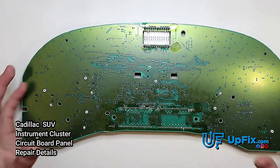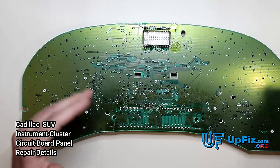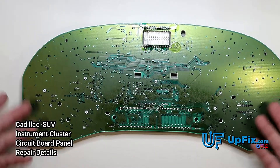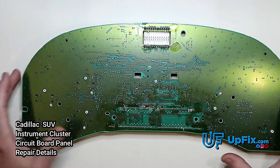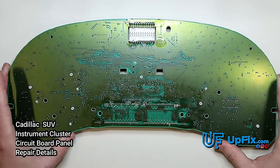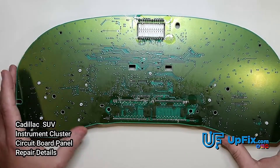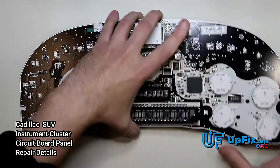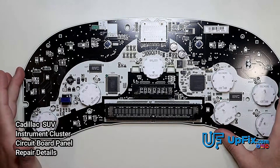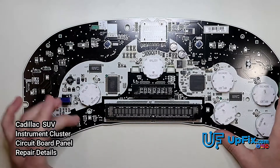When you solder, you want to make sure it's not bubbling up and solder balls are not spewing everywhere, because they'll need to be cleaned off — otherwise they'll start touching other components. As you can see, there are a lot of places on the back of the circuit board that can easily be shorting out. We recommend using high-quality solder and a good soldering iron. Take your time. Same thing with the bulbs — make sure none of the pads are touching and the legs aren't too long.